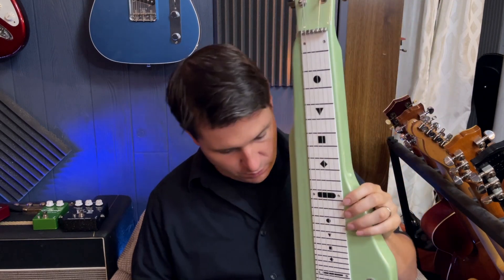Hey everyone, today we are checking out the Gretsch G5700 Electromatic lap steel in this great new Broadway Jade finish. We're going to start off with some tone here, then we're going to talk about it a little bit and then hear a little more of what this can do. Please remember to like, share, and subscribe. I hope you enjoy.